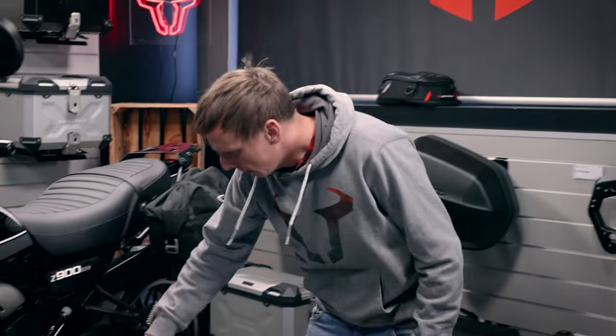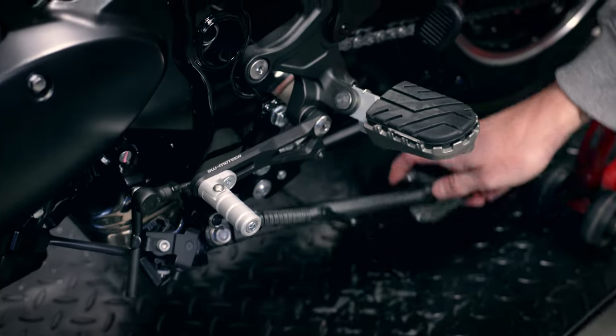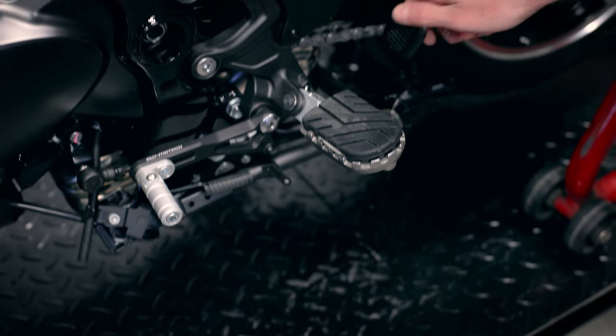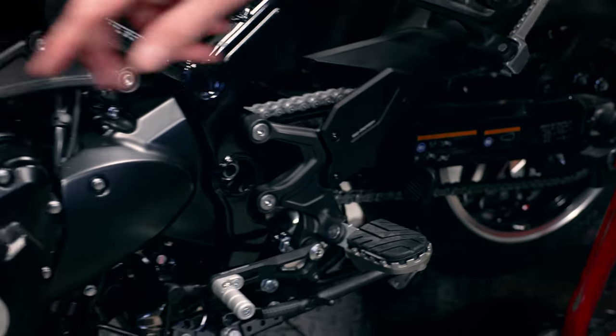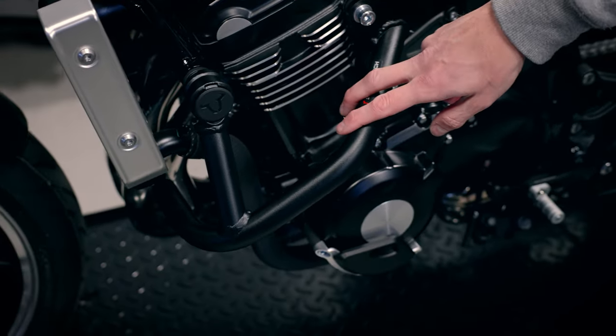We have some products down here. This is a gear lever. We will have a side stand foot extension and the center stand as well. We have the heel protection. We have crash bars, black powder coated steel.